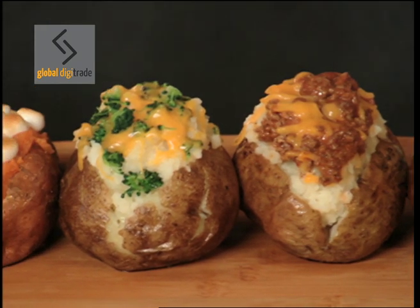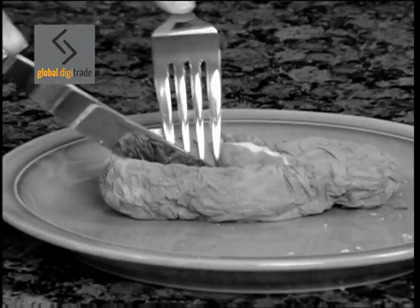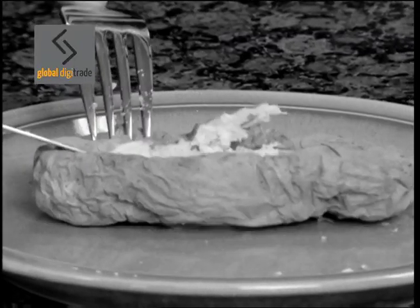Everyone loves a delicious baked potato, but cooking them in the oven takes 45 minutes. And when you cook them in the microwave, they come out mushy and dry.